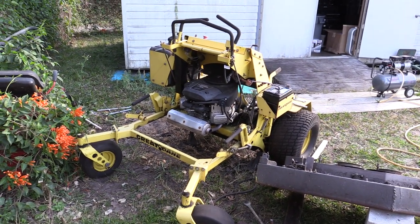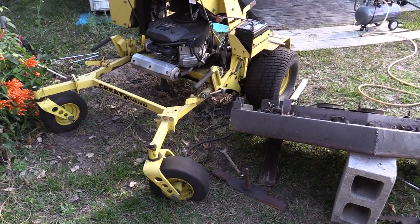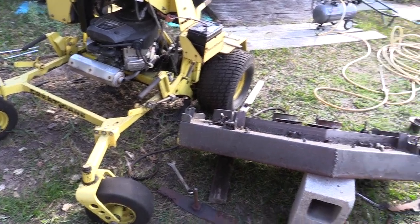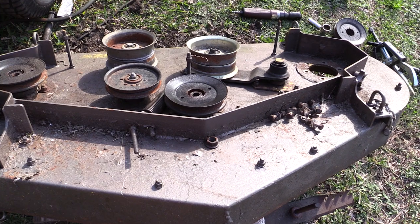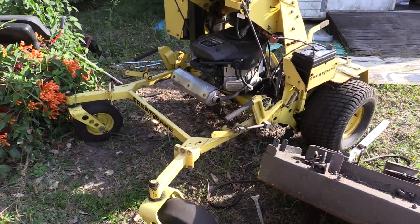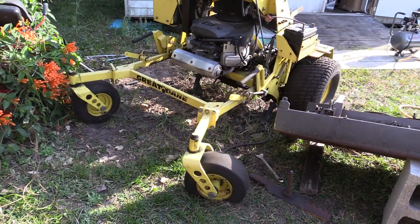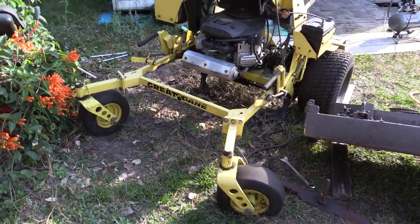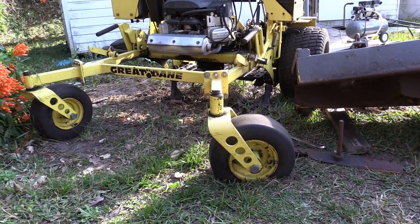Welcome back — this is episode three of the restoration. I've taken the deck off just to make it easier to work on, because everything has to come off of it. I've got to do some refinishing. When you do that, don't they look neat? I'm going to drive it around a little bit like that before I put the deck back on. It's like one of those sky-lift helicopters.